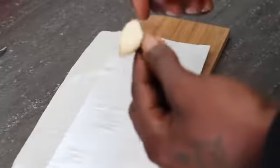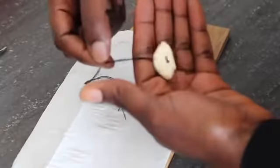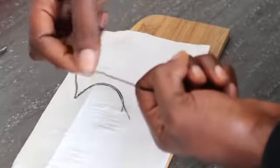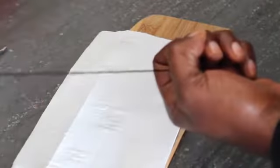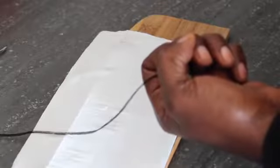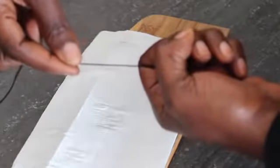Make sure the thread is not too short — I advise using a long thread so you have enough to pull out the garlic clove. So in the morning, having inserted the garlic clove the night before, you simply pull the thread out like so.